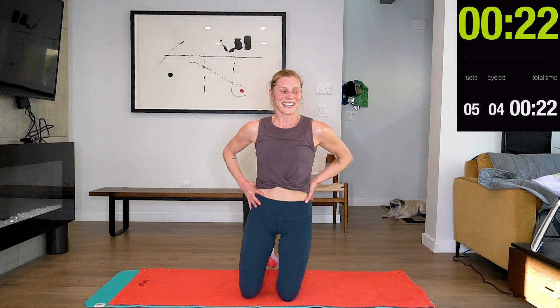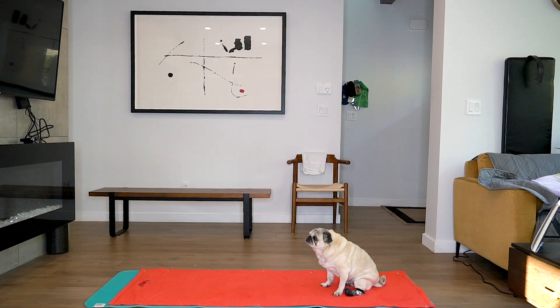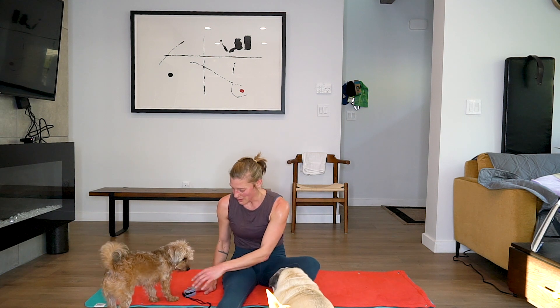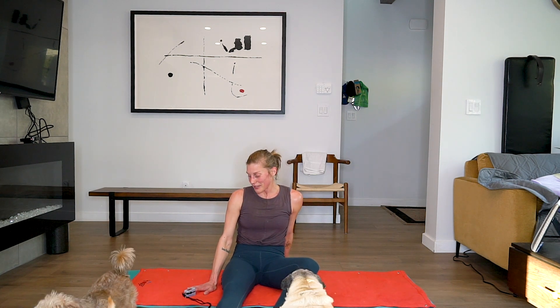That was awesome! I wonder what my heart rate is — I'm going to count it. My heart rate is like 160, 165 — that's high, that's good. Let me test it properly. My pulse is 135 going down, which means it was probably 150 when I stopped. It's still 133 — that's so great you guys.